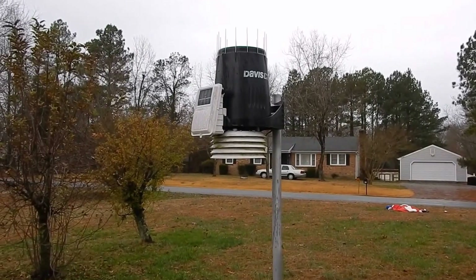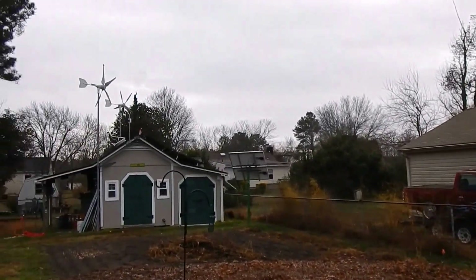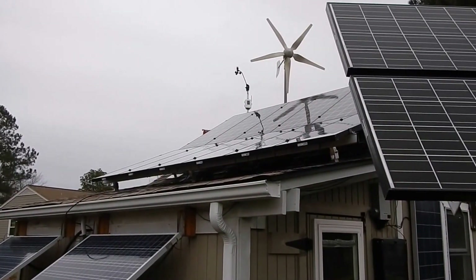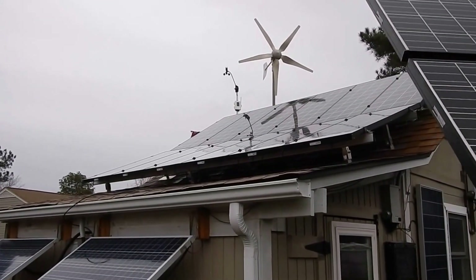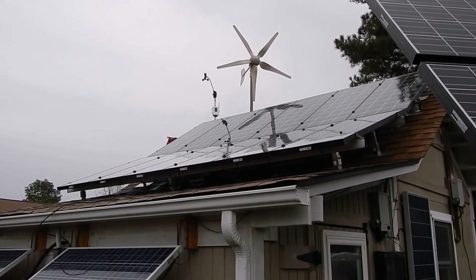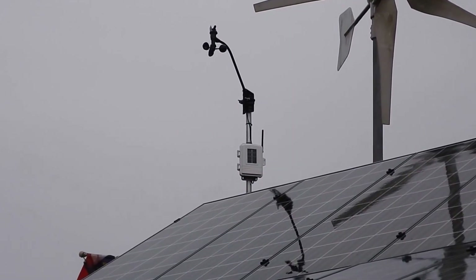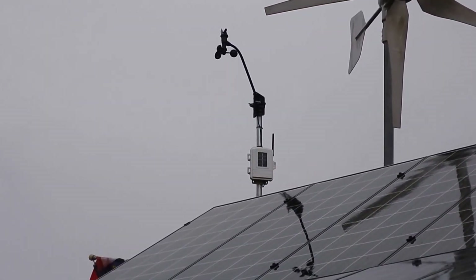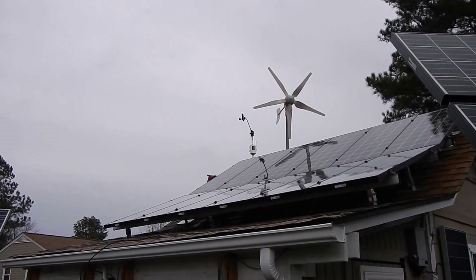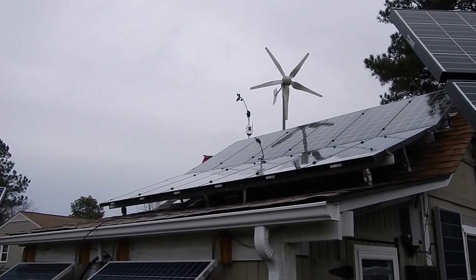It's a Davis Vantage Pro 2 sensor suite. Over here is my Davis Vantage Pro 2 — it's a separate transmitter, but it's right next to my wind turbines. So whenever I pick up wind, the wind turbines will be spinning. It's got the solar panel and anemometer all in one — that's a great feature. It's a very good idea to have an anemometer when you have wind. Wind also helps cool your solar panels, so a weather station is a good thing to have.